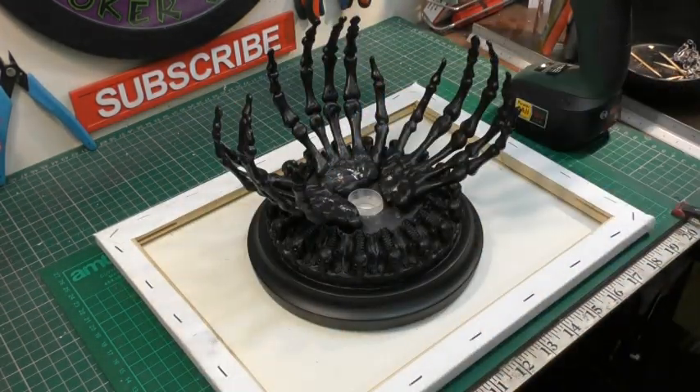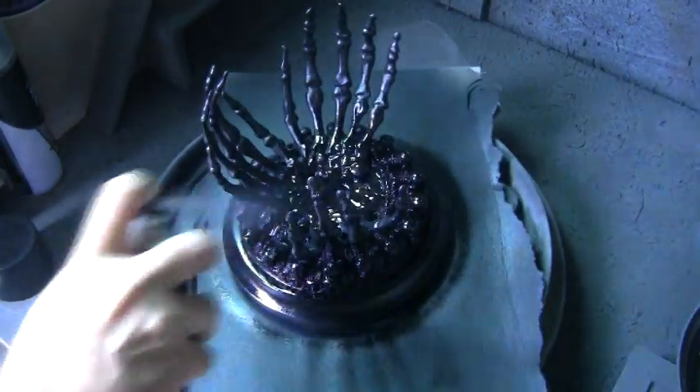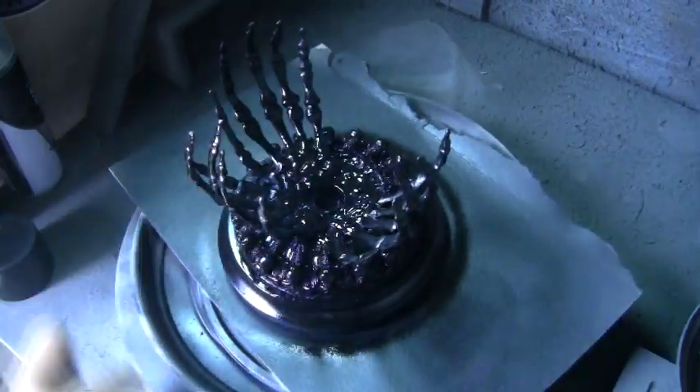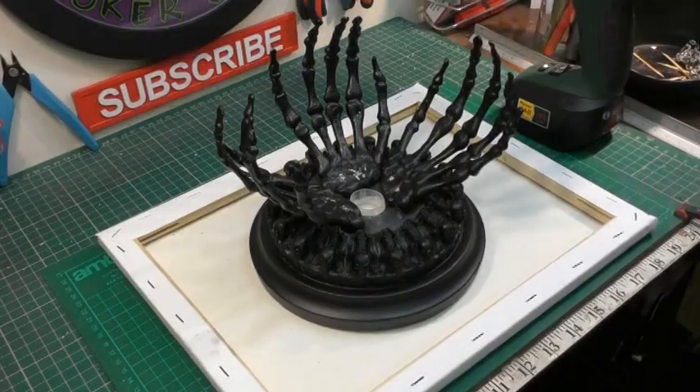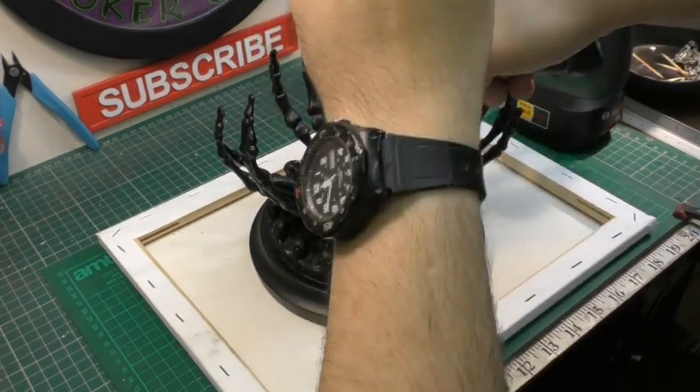Now that the hands are secure and glued in place, I took it back into the spray booth and gave it a second coat of black. For the next part I decided to go back in with more hot glue to fill out the seams.